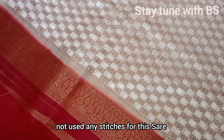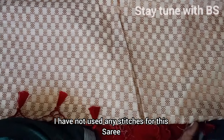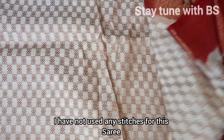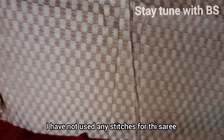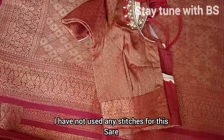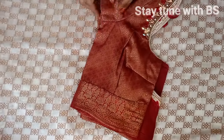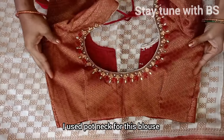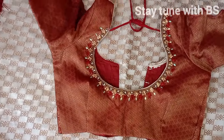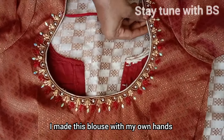I'm going to put a little glue on the stick. I will stitch this blouse with a pot-neck pattern. This is a handwork design and I am going to do it.